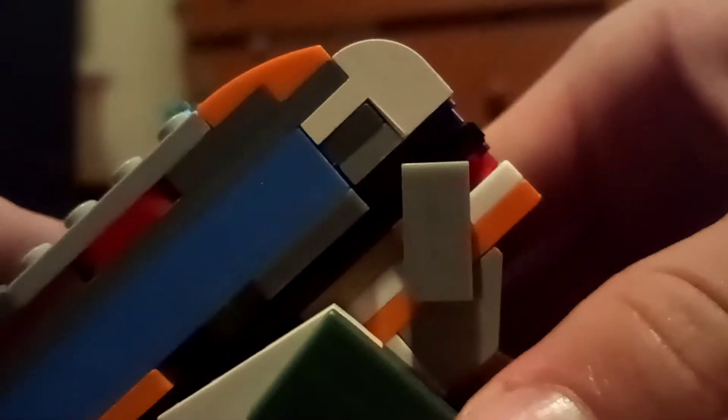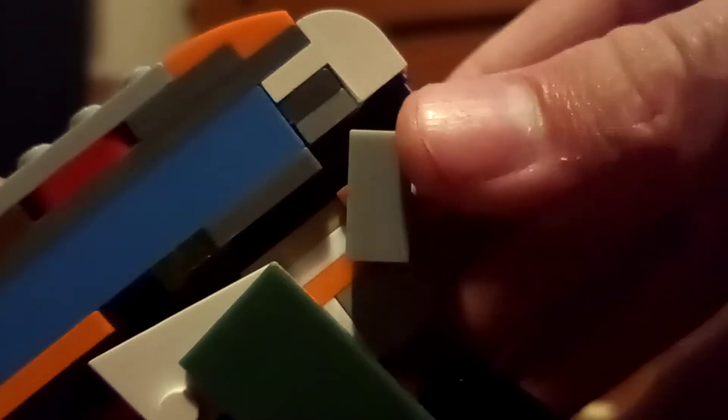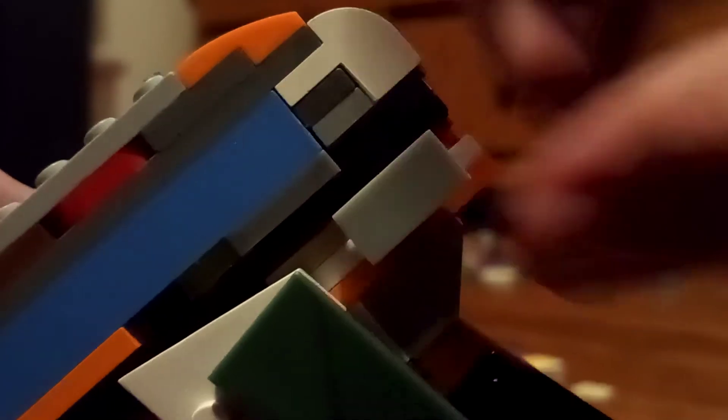You can rack the slide back and lock it back like that. But it doesn't work that well on mine, because it just wants to slide forward. But you can flip it in weird directions and stuff. It's got a working slide.